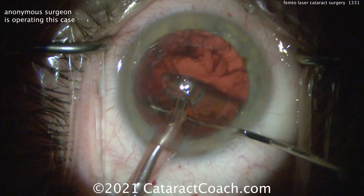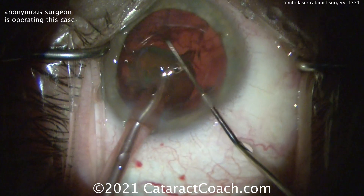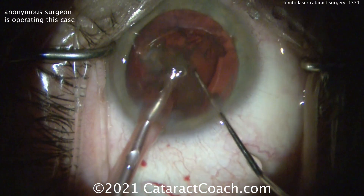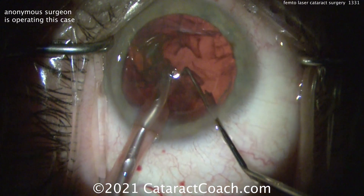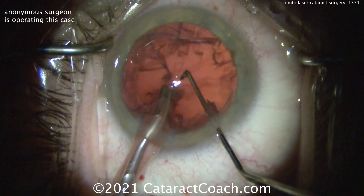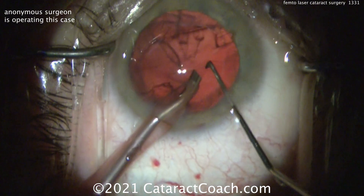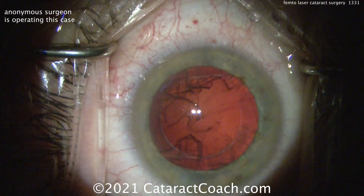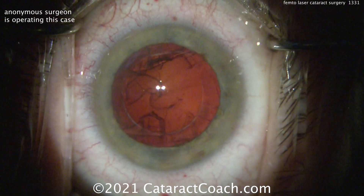Now, arguably, the incision made with the laser is actually not as good as making the incision with a steel keratome or even a diamond keratome — diamond keratome being the best, obviously. Why is that? Well, the laser delivers energy in little tiny spots. So the surface — the interface of the roof to the floor of the incision made with the laser — it's not ultra-smooth. It's kind of like cobblestone.